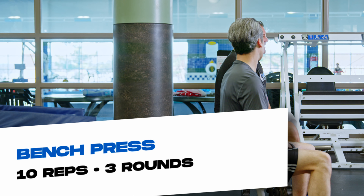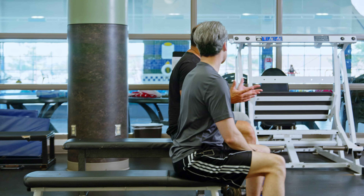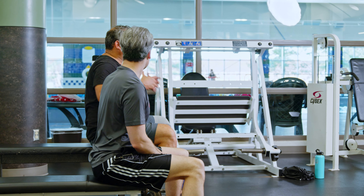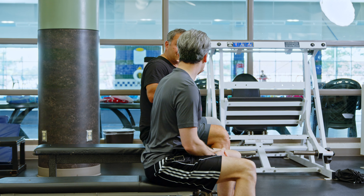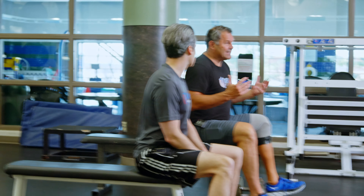The next exercise we're going to demonstrate is the bench press. A couple of things to discuss before we get started. The bench press is a core exercise. Remember, as we mentioned earlier, the core is not just our abs — we're trying to get our back, chest, and all of our body engaged, as well as even our hamstrings with that core exercise. When you do the bench press, it's important to mention it's not about how much weight you're doing — it's about how controlled the exercise is.